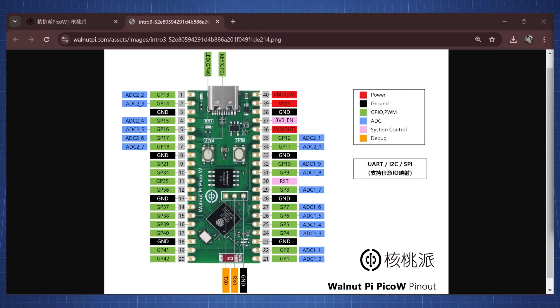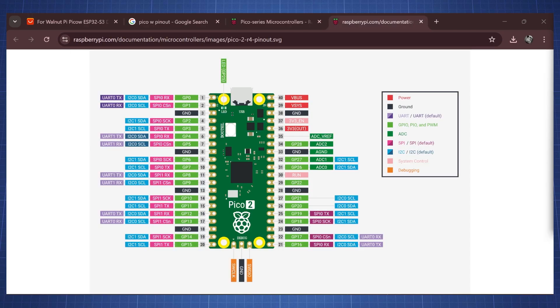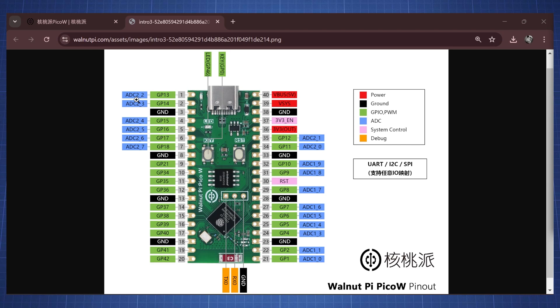Here we have the Walnut Pi Pico W pinout, and we can see the pinout is identical to that of the Pico or Pico W. But we do have different pins here — we see we have a lot more analog-to-digital conversion pins, but for general purpose pins and ground pins, they're identical.